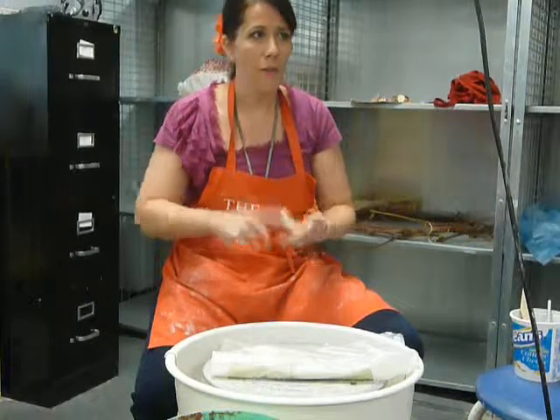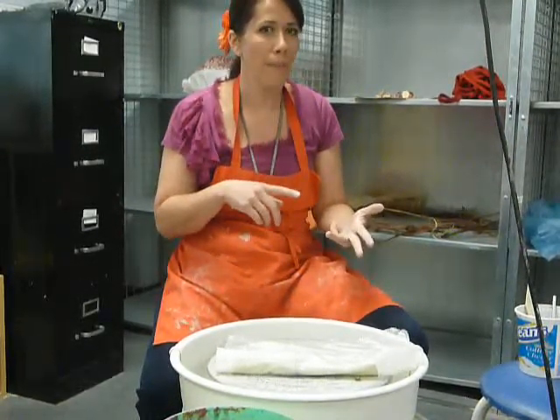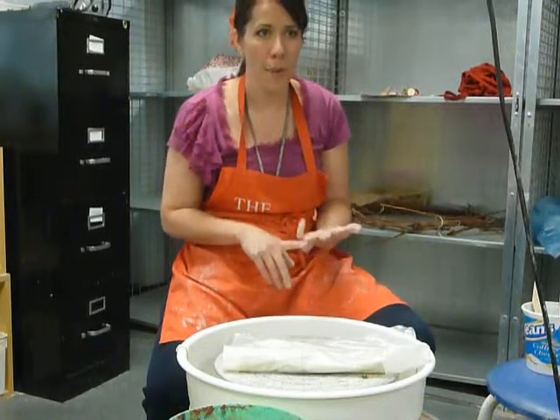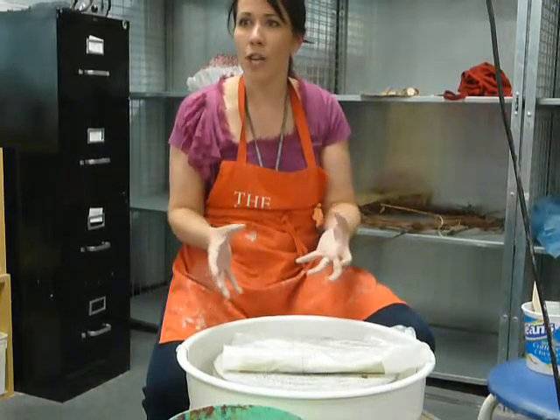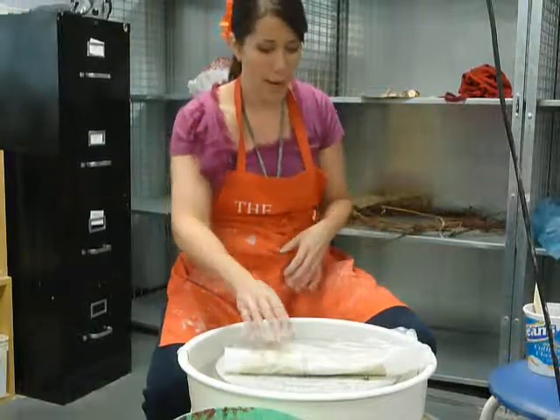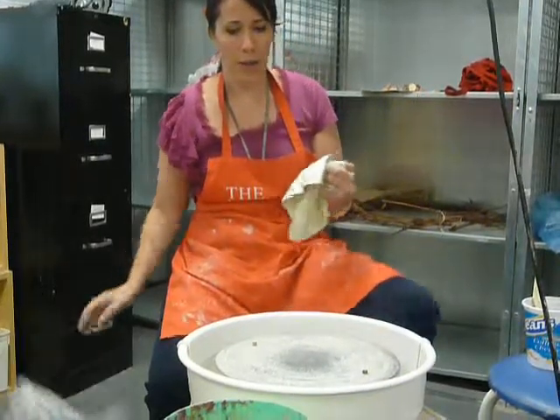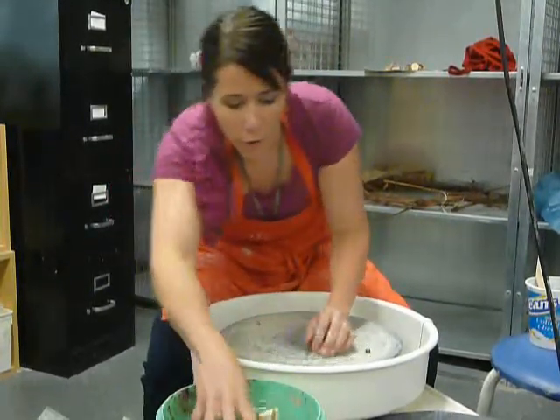If you're making a vase, a mug, a teapot — most of those start with a cylinder shape, and then you modify it, changing it to go out and go in and all that kind of stuff. So that's what we're going to do today: a modified cylinder, and then after that I'm going to do a little trimming demo for you too.